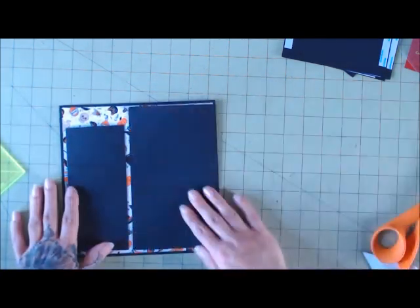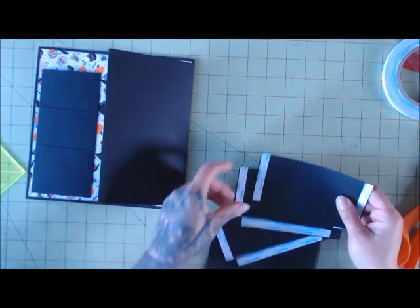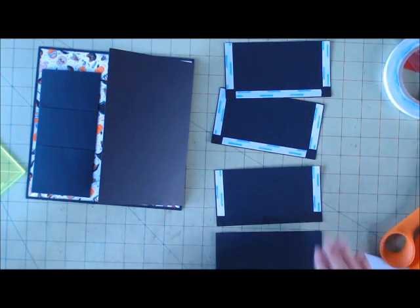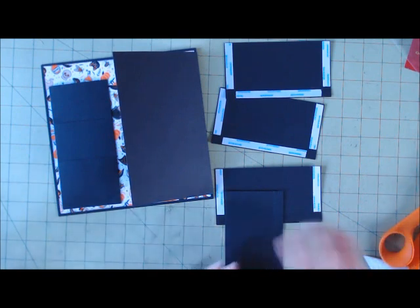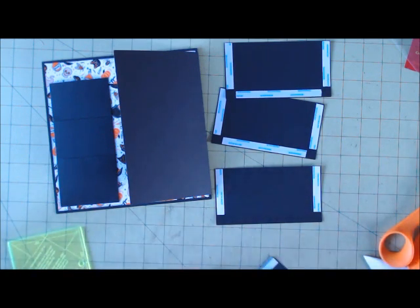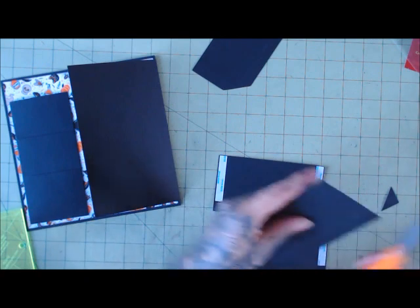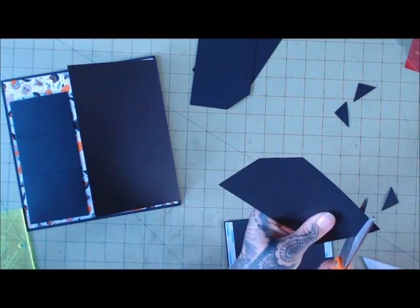Now cut four pieces at 5½ by 3. Two of the pieces you'll score a half inch all the way around and apply score tape to three sides — those are your bottom pockets. The other two pieces, apply score tape just to the sides. Now go ahead and add more stack pockets, mitering the corners.